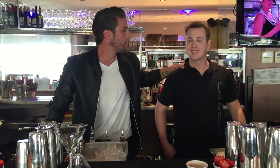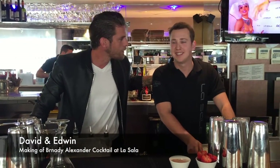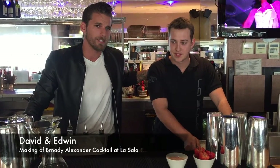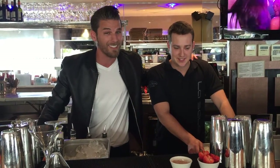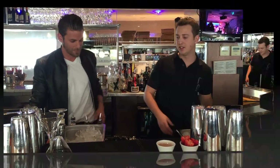We're here with Edwin, our head cocktail superstar, our Cristiano of the bar, and he's going to show me today how to make — what is it we're making today? Brandi Alessandro. It's a lovely one, it's got chocolate. It's something for the adults to come along to La Sala — nothing for the kids — the adults can enjoy the chocolate, and you're going to show me how to do it. Alright, let's go.